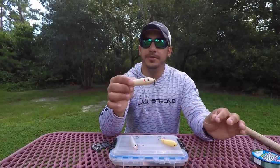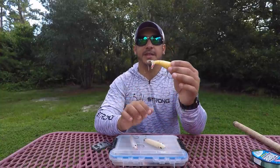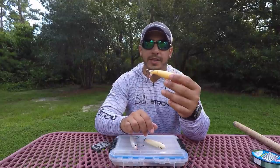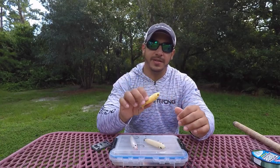Now we're going to switch over to some footage where I'll show you how to properly retrieve these plug-style baits that give you the walk-the-dog action, and also some of the best techniques for retrieving a prop-style bait such as a Whopper Plopper or a head-end prop bait, which are some of the original ones that have the steel blades on the front and back.